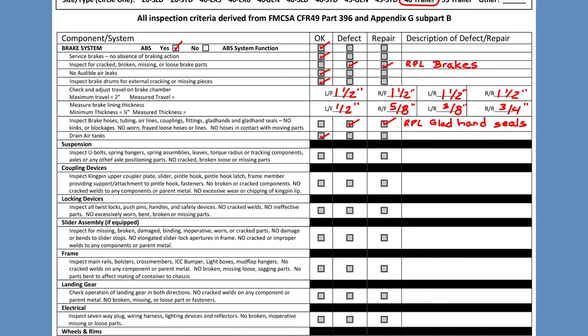For suspension, we have to inspect the U-bolts, spring hangers, leaf springs, radius rods — all components that are part of the suspension must be inspected. No cracks, no loosened bolts, no missing parts. If everything's okay, press okay. Then we have to inspect the king pin plate and the king pin — everything to do with the coupling devices. If everything's okay, no cracks, no welds needed, press okay. If you have to weld something or replace the king pin, check off the defect, repair it, and note what was repaired.